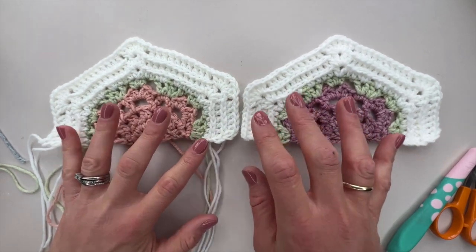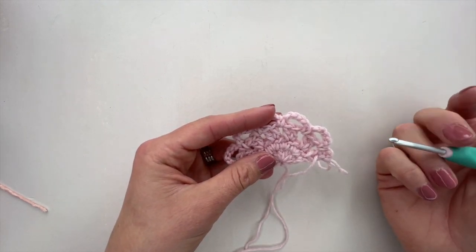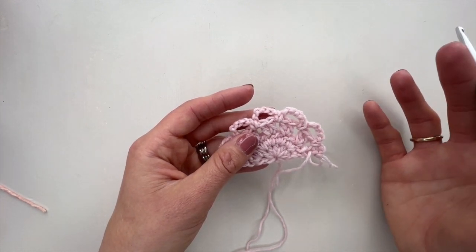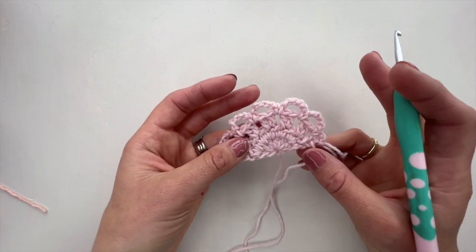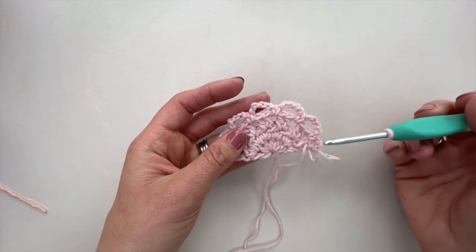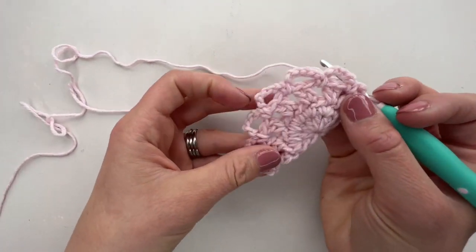We are now ready to work our short edge half hexagon shapes. The brilliant thing is that the first four rows are exactly the same as the long edge half hexagons we've just made. We only need to make three of these for the entire blanket. Work rows one to four exactly the same — pop back to the video for reference if needed — then come back and we'll work row five.